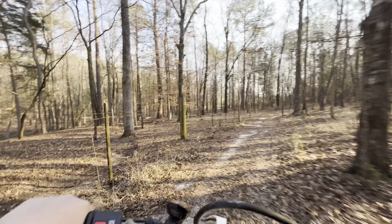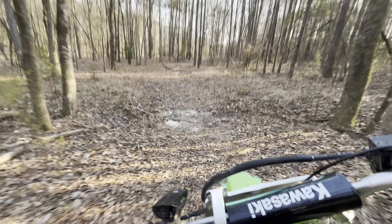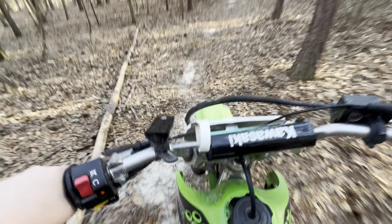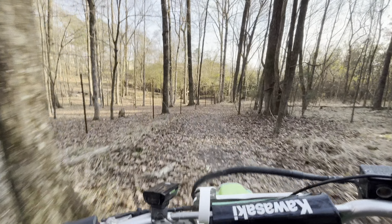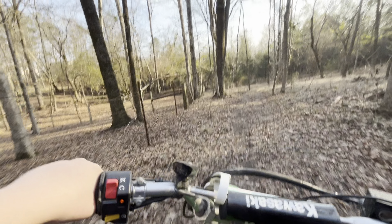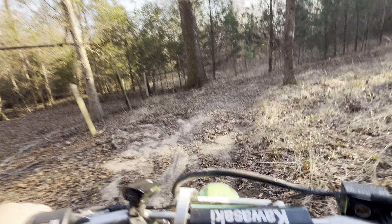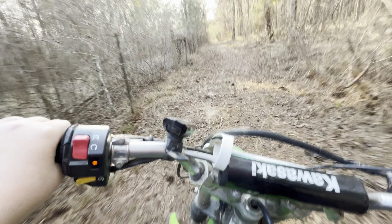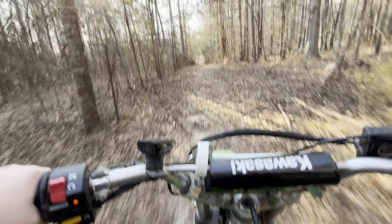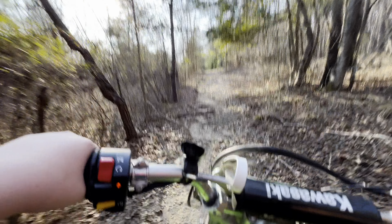I had an old KX65 two-stroke and I could pull through this trail within like a minute. It was so quick — I used to be super good at riding that thing too. I'm kind of tempted to get rid of this bike and get another two-stroke, but you gotta mix the gas, and you're fouling your spark plug. Two-strokes are not something to mess around with — it's all or nothing with those things. This thing's really nice though, you can putt with it, you can do whatever. It's just not like a two-stroke. There's nothing like a two-stroke.